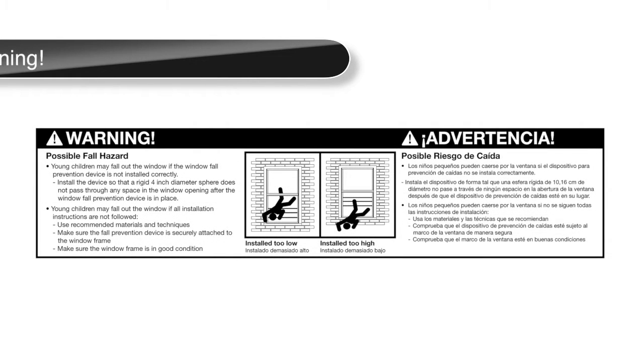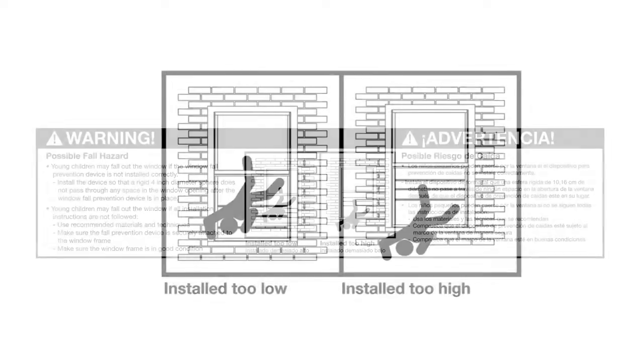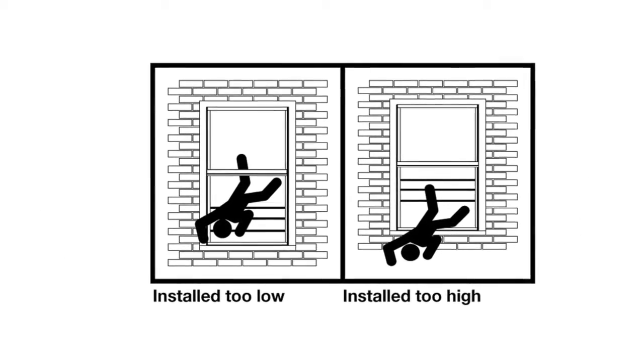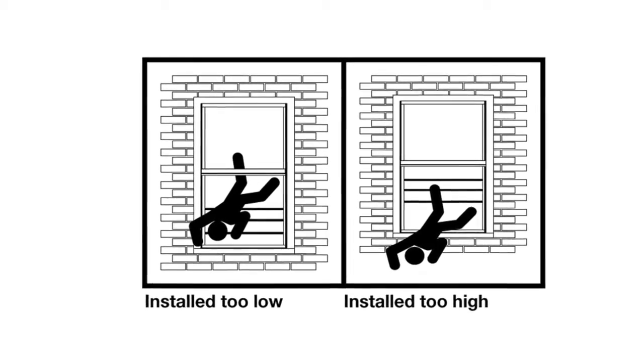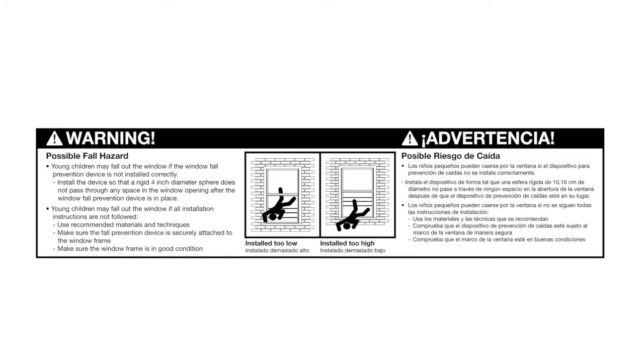Young children may fall out of the window if the window fall prevention device is not installed correctly. Install the device so that a rigid four-inch diameter sphere does not pass through any space in the window opening after the device is in place. Young children may fall out if all installation instructions are not followed. Use recommended materials and techniques, make sure the device is securely attached to the window frame, and make sure the window frame is in good condition.